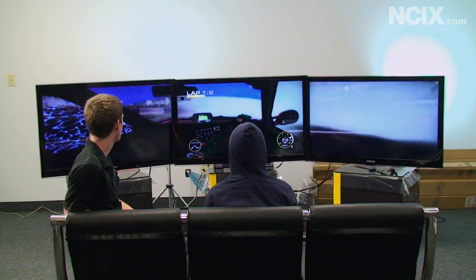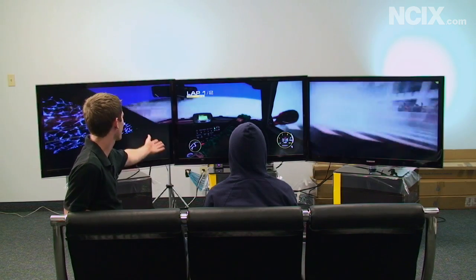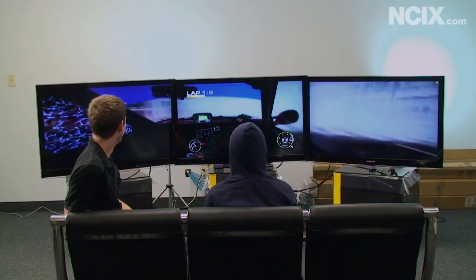How Mac people play video games — they just clearly don't get it.